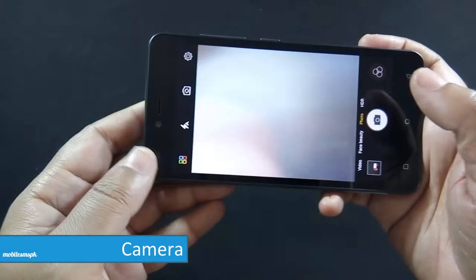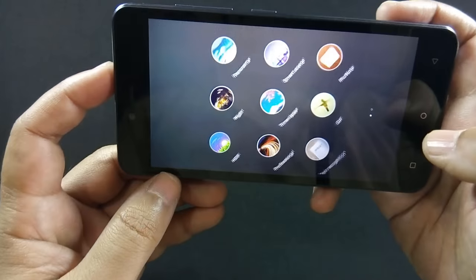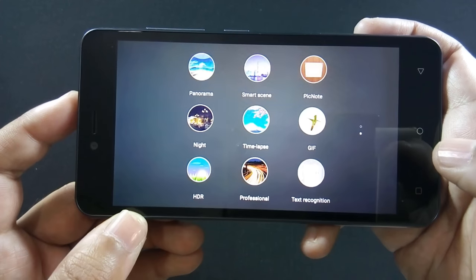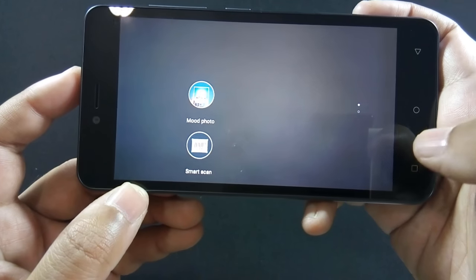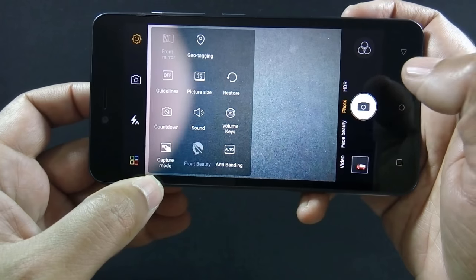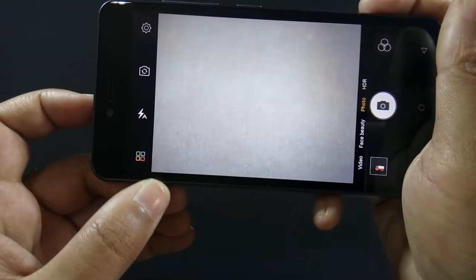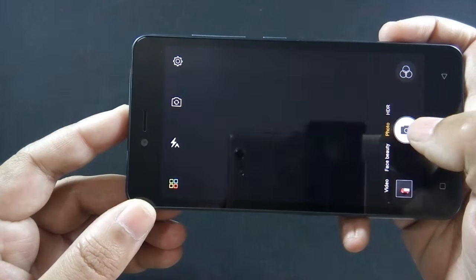The phone comes with an 8 megapixel back and 5 megapixel front camera. The quality of the back camera is average but the interface is very intuitive. There are a number of modes available on the phone — you can pause this video to watch them all. Front flash is missing on the phone but you can use screen flash to take selfies in dark environments. The phone can capture up to 1080p videos. Let me show you the shutter speed and picture quality of the camera.